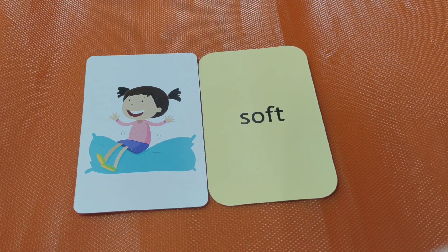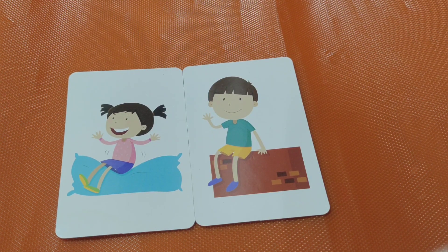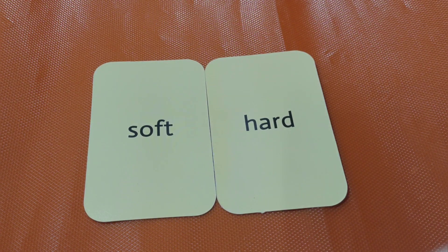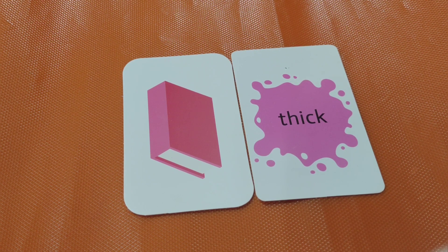Soft. The pillow is very soft. Hard. This wall is hard. Soft, hard — do you understand, kids? The opposite of soft is hard. That's it! Next one.